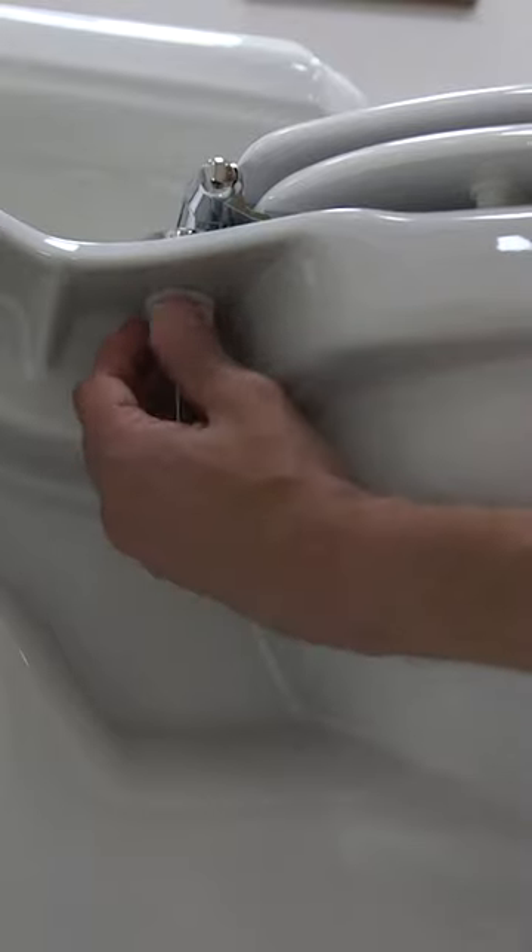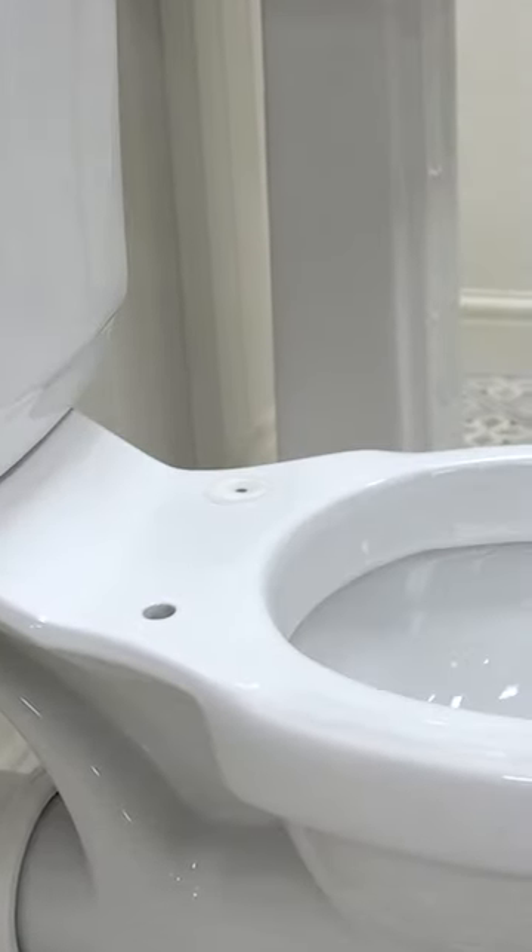Most seats are fixed at the rear of the pan, like this. Take out the old fixings and clean the area.